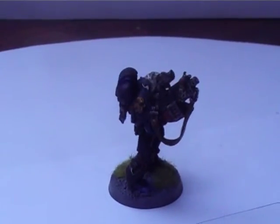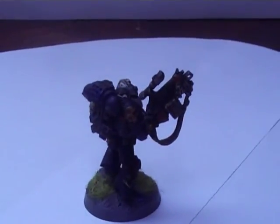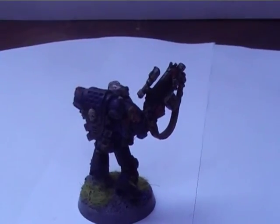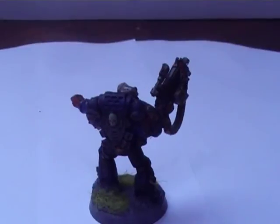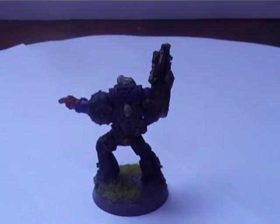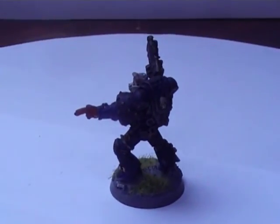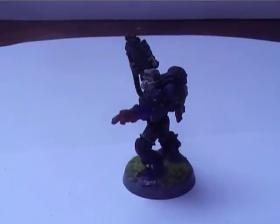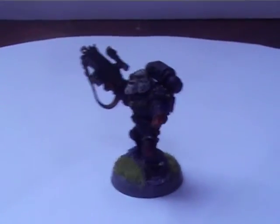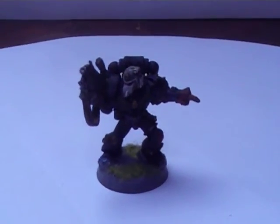These aren't Finecast models - I was very lucky, I managed to get them off eBay quite cheaply. When you can buy them for £25, I got them for £13. They were not Finecast, which is a bonus. I still need to add another three men to the squad - I'll probably get them off eBay again or try to get my hands on another three some other way.